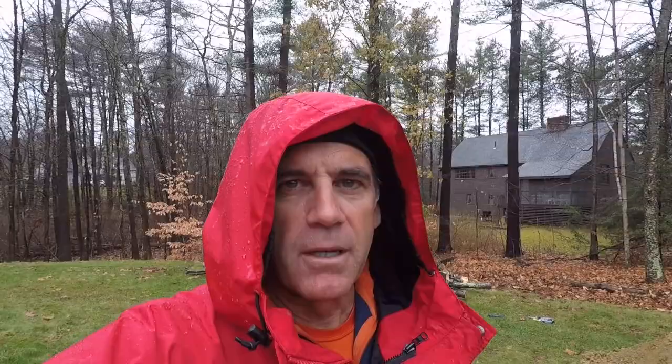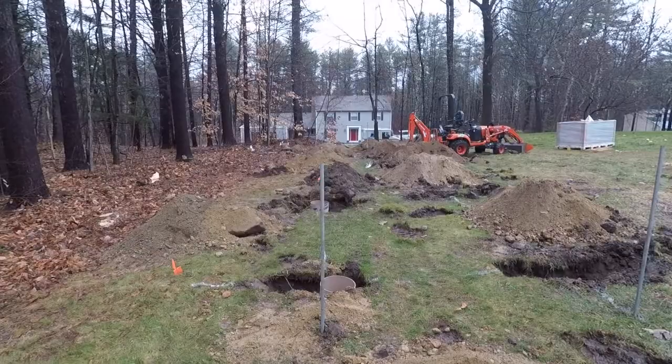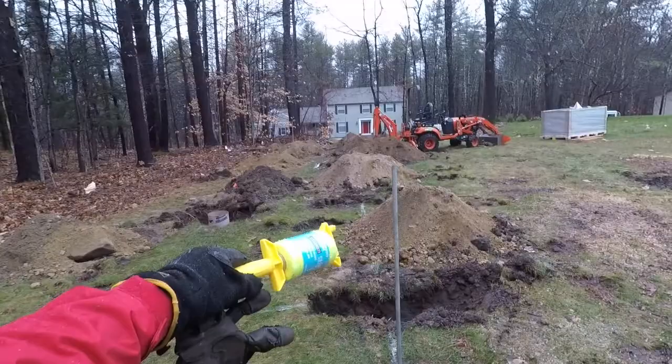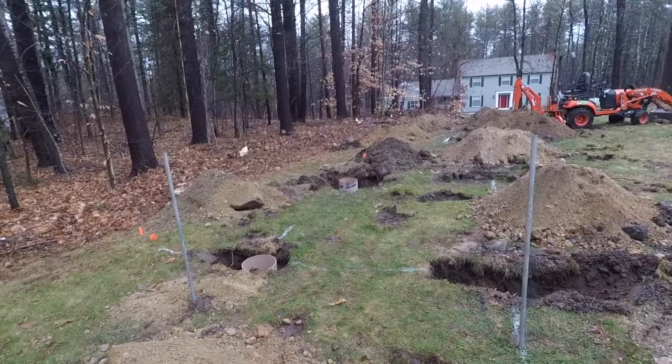All holes are dug and we've got the right depth for the sonotubes. Now I'm starting to lay out a grid of masonry line — basic string — to get a precise location for each sonotube before we start to backfill around them. I've got three-quarter inch electrical conduit in 10-foot pieces cut in half and pounded into the ground, using a level to make sure they're plumb. I'm going to run two strings along here and put a little orange tape on the string right where the center point is supposed to be for each sonotube. These sonotubes are supposed to be 10 feet 3 inches apart, so I'll put little flags on those.